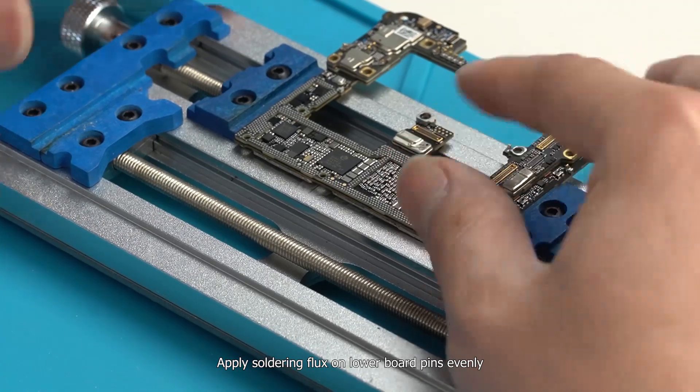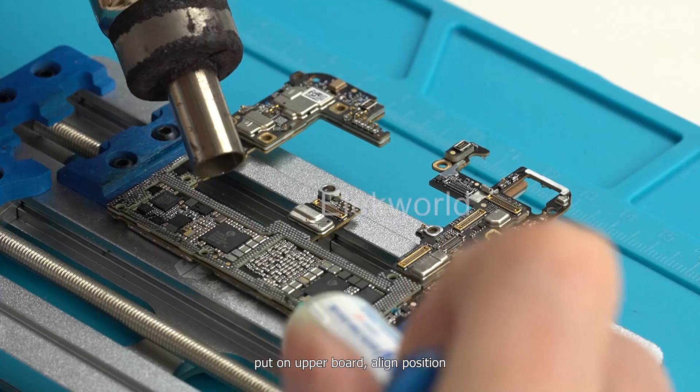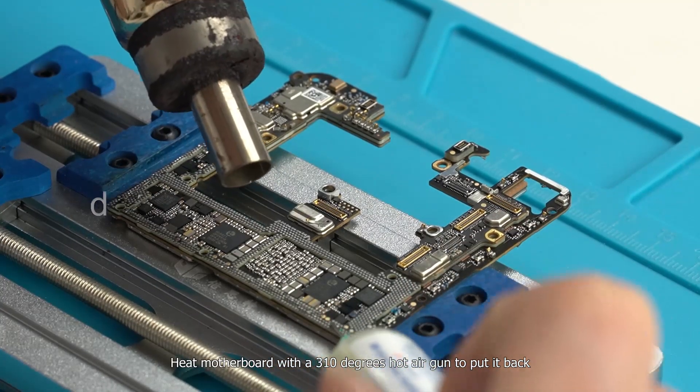Apply soldering flux evenly on the lower board pins. Place the upper board on top and align the position. Heat the motherboard with a 310-degree hot air gun to reflow and rejoin the two boards.